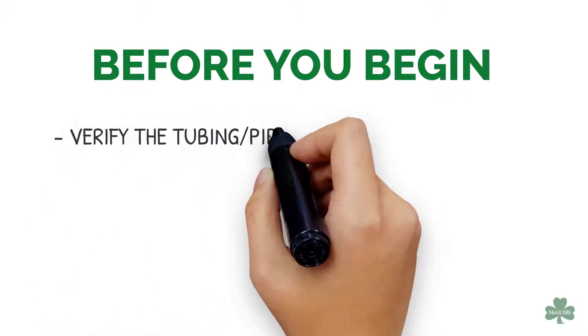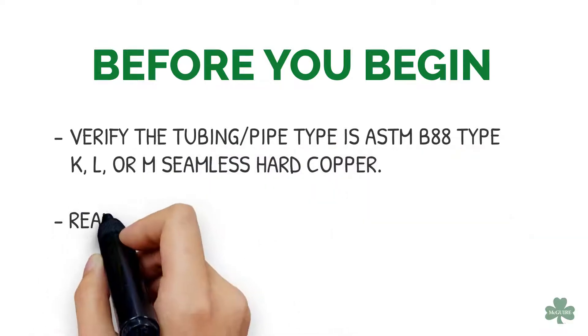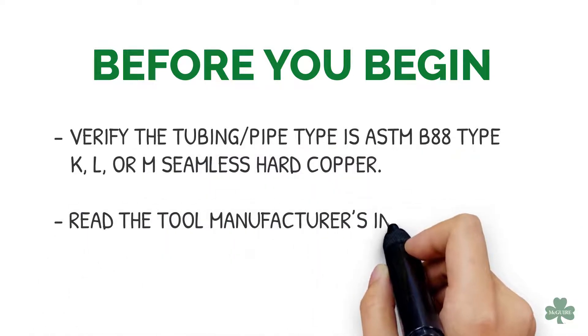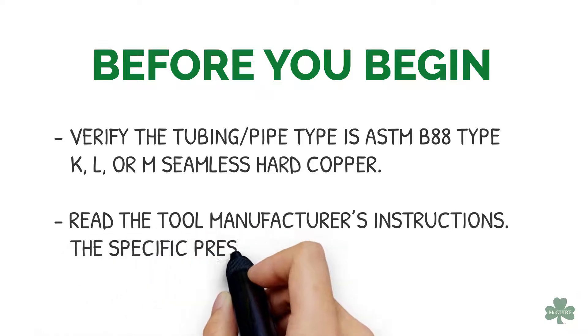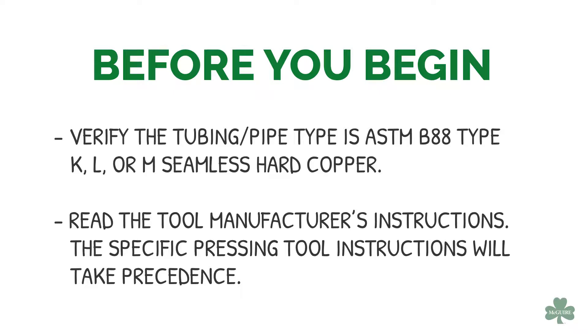Before you begin, verify the tubing or pipe type is ASTM B88 type K, L, or M seamless hard copper, and read the tool manufacturer's instructions. The specific pressing tool instructions will take precedence.